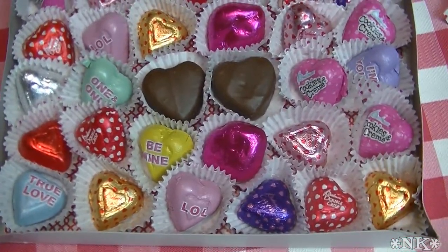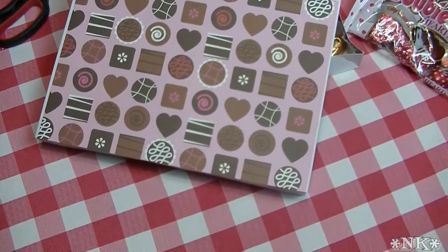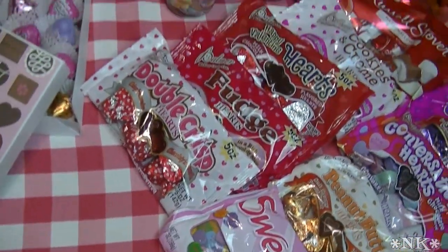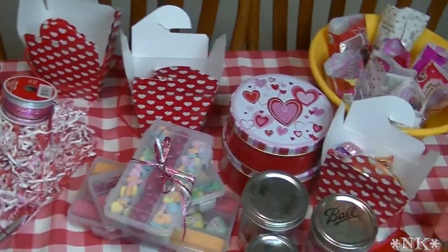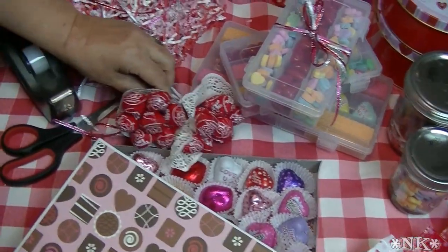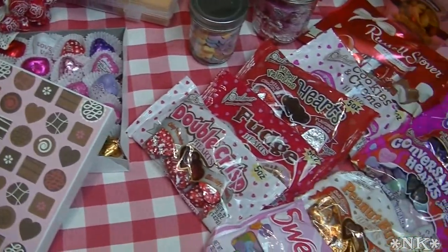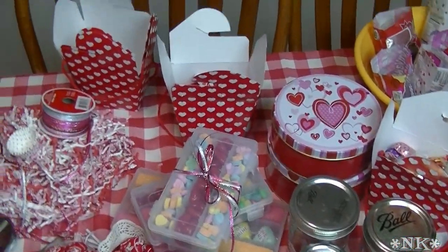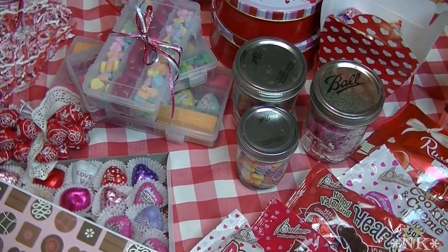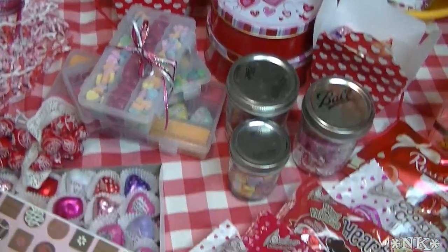Those are some of my ideas for things you can make very inexpensively — and you can get all of the supplies at the Dollar Tree. I'm not sponsored by Dollar Tree, but I do love it, as I know many of you do. I hope you enjoyed this and got some ideas of things you can make. I hope you try it and love it, and until next time — happy Valentine's Day!